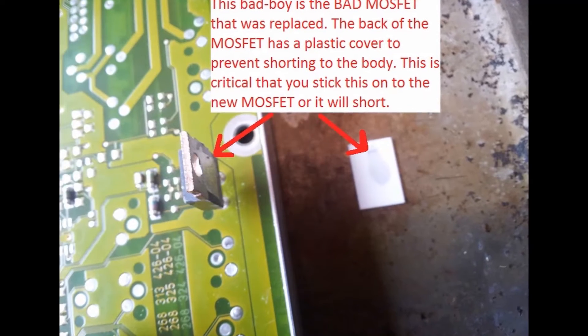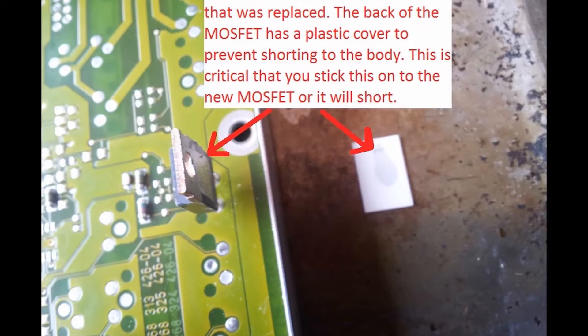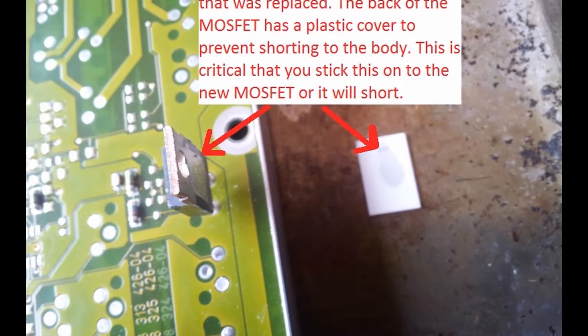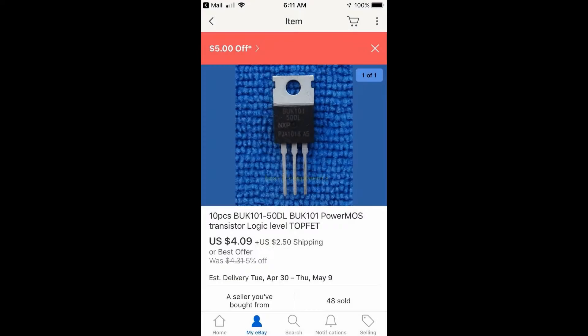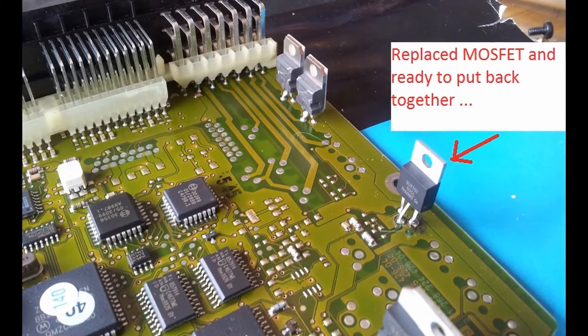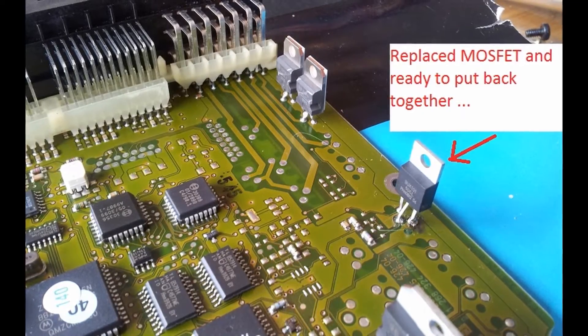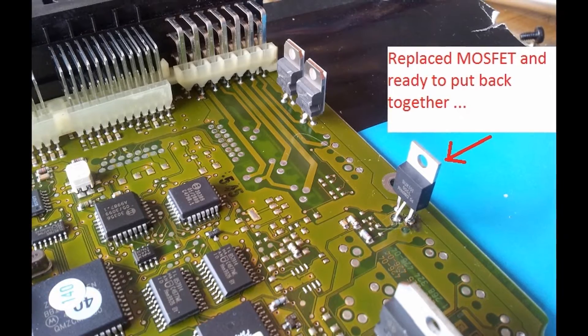This is a very important picture. It shows a plastic insulation pad that had come off the MOSFET - it took me a while to work out because it kept grounding and wasn't working properly. When you put in the new MOSFET, you're going to need to put that plastic shielding back on the new one. Apply a little glue - that way you prevent any issues with grounding against the case when you put the spring clips back on.